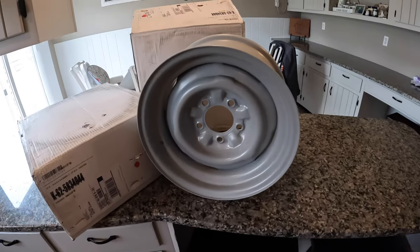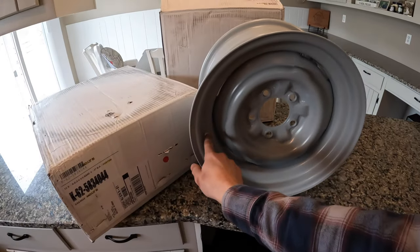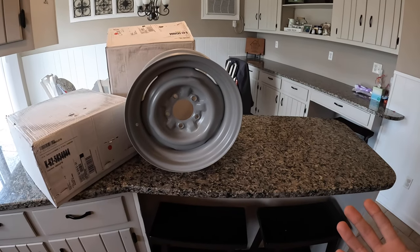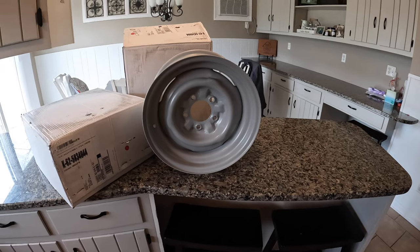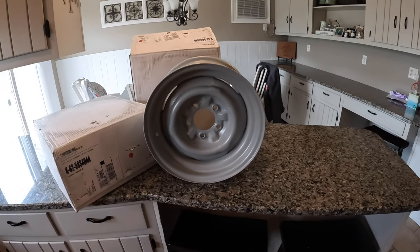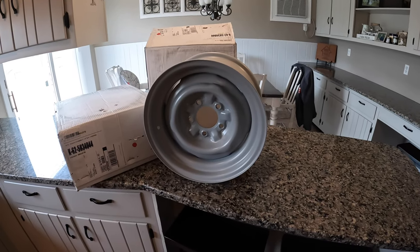One thing we're still waiting on now that these are finally here is metal valve stems, because anything faster than 11.99 at a drag strip requires a steel valve stem. The valve stems should be here any day now, and then we'll get these things mounted, balanced, and thrown on the car.